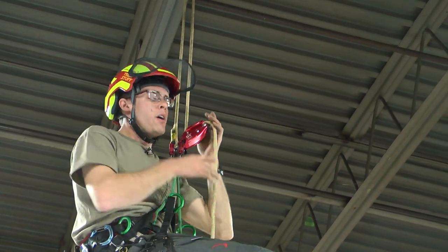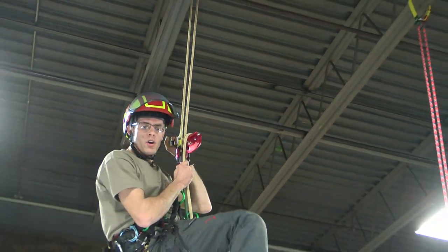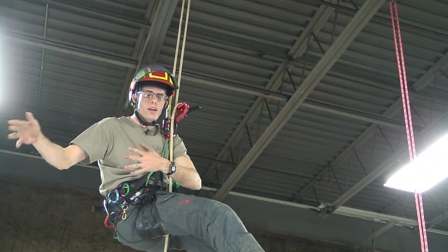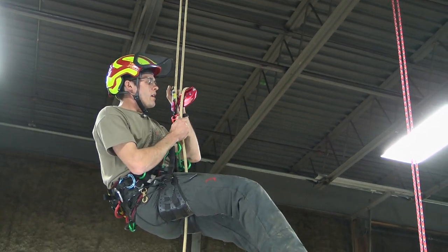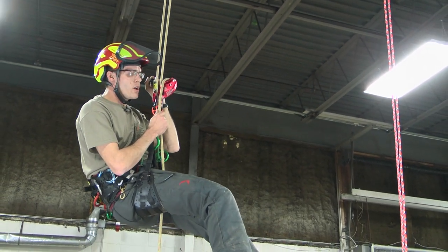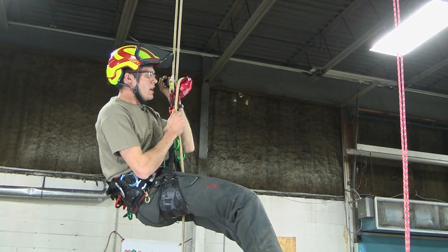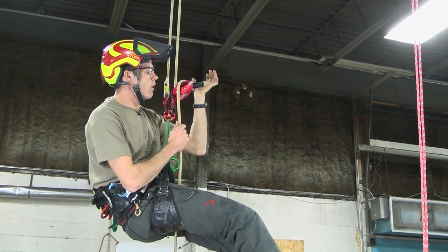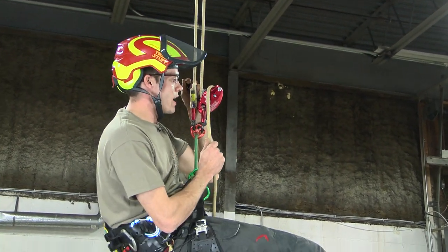The crane takes you up, you descend slowly and controlled, you walk out on the limb, set your sling, come back into plumb, and then instantly descend. The benefits of this are: one, there's no wear and tear on hitch cords and there's no risk of melting or glazing any of your equipment. If you descend too fast, the ISC D4 panic feature is going to help prevent that and then instantly reprime for descent.